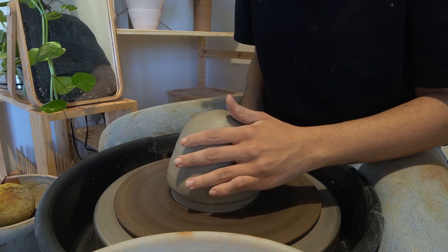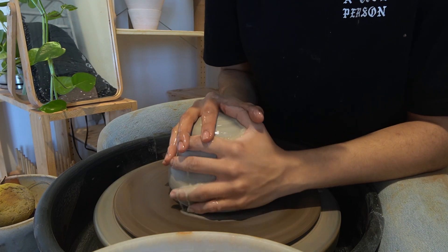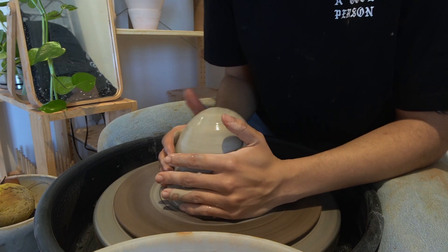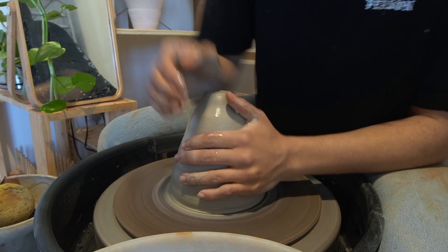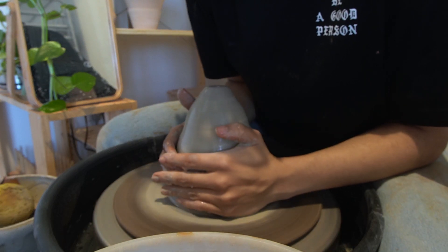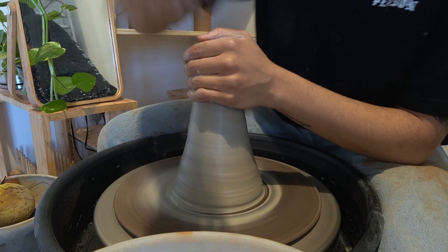I am making a planter today. A goal of mine this year is to be able to throw big consistently. I'm going to start by centering the clay by coning up and down. I'd say centering is the most crucial step because you want to set your piece up for success, so I like to take my time in this step before moving forward.